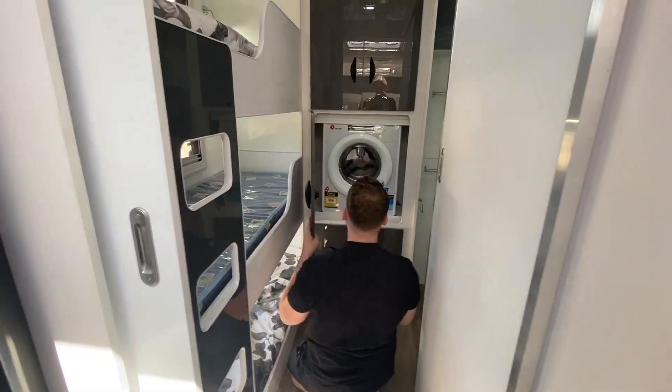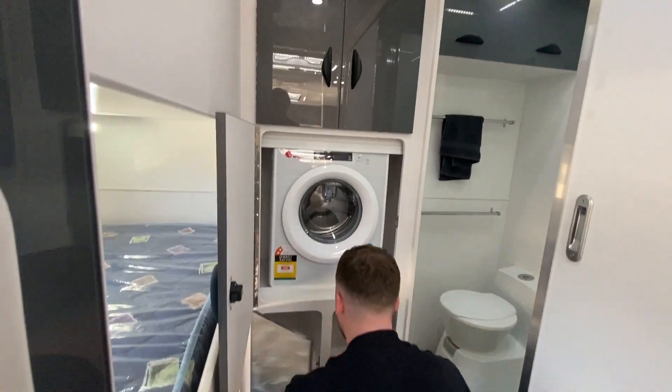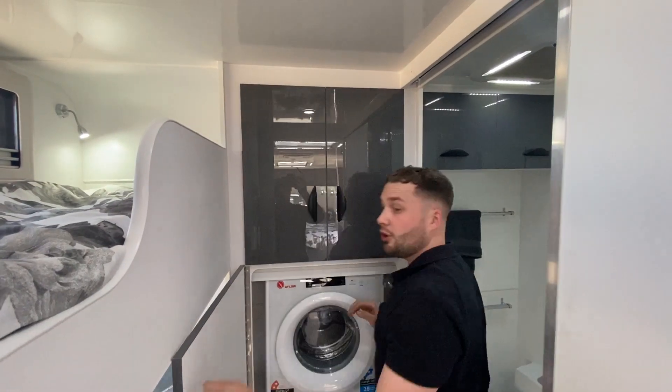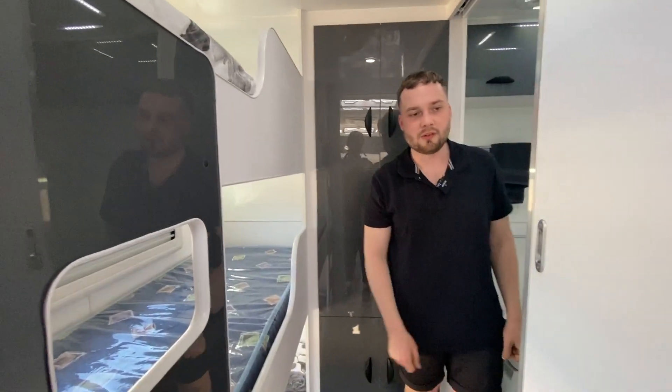We've got our washing machine from Q-Flo — a 2.5kg washing machine. You've got storage below and above. There's a heap to love and plenty of storage across the family range. The family castle is a different class — absolute different class.